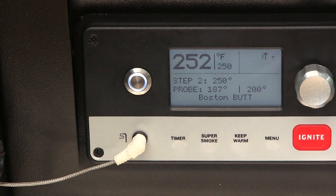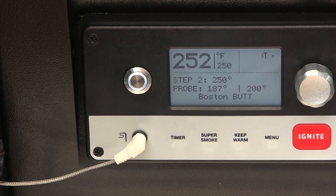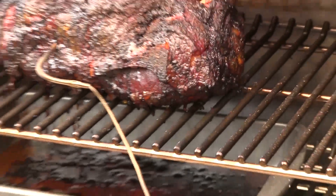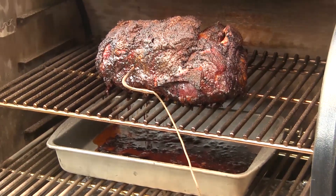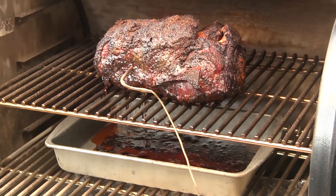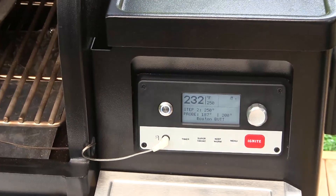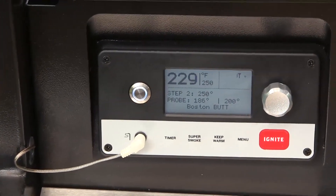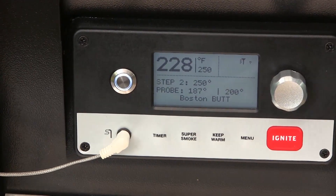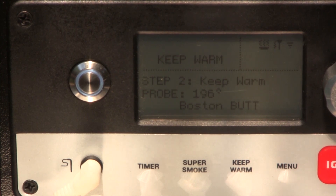We've been on the grill for almost 13 hours now, so it's time to have a look. Everything's cruising along and my meat probe is up to 187. I didn't bother to wrap this one and it's looking beautiful — really fantastic. We've got a little more time to go, so we'll be back hopefully to catch it when the program goes down to keep warm mode.